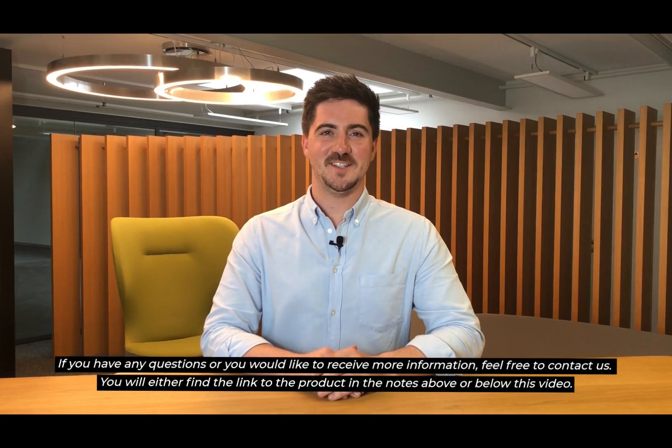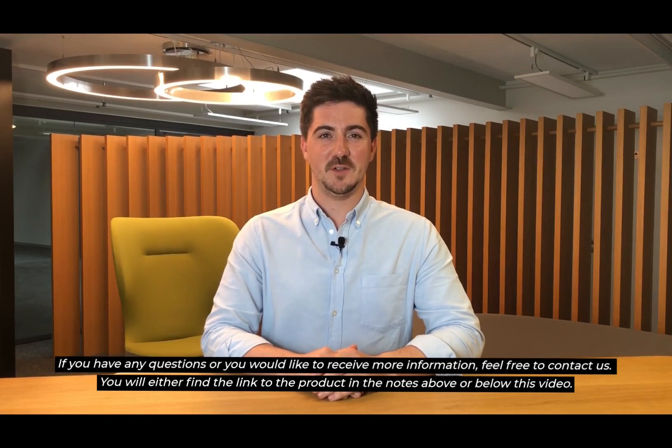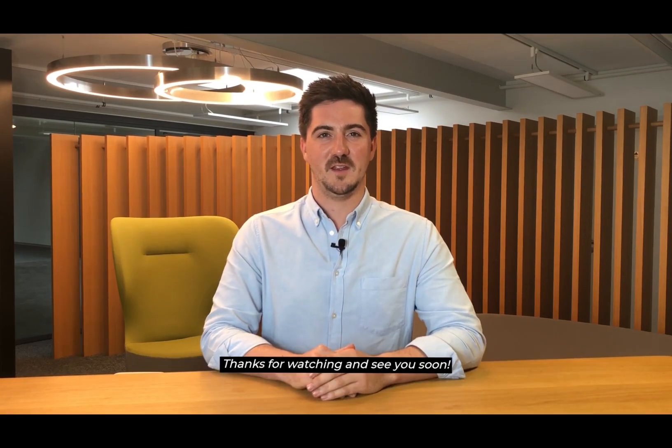If you have any more questions or would like to receive more information, feel free to contact us. You will find a link to the product in the notes above or below this video. Thank you for watching and see you soon.